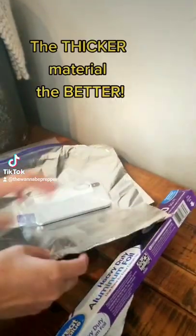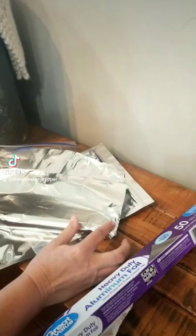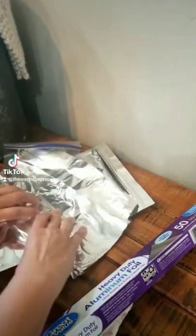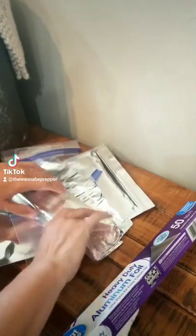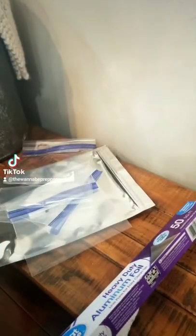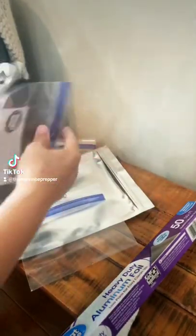I already wrapped the phone in a plastic freezer bag — I chose freezer bags because they're thicker than regular sandwich bags. Next, you'll wrap the phone so that there's a two-inch overlap. While the overlap will help keep the waves from bouncing inside, the best bet would actually be to use double-sided conductive tape. This method has already been tested and you'll need to repeat this process three or four times minimum.